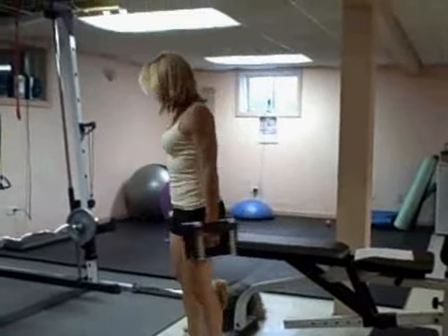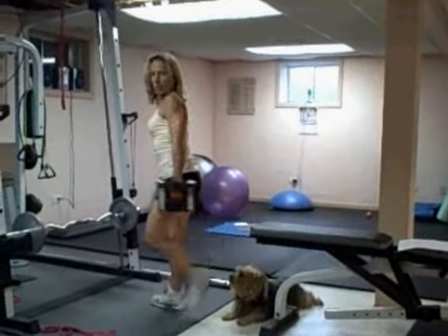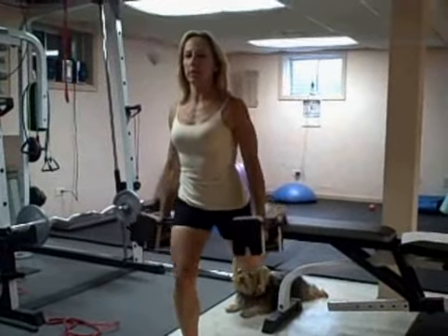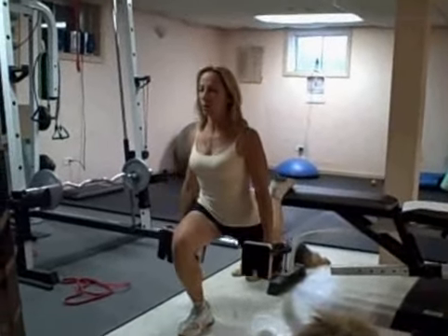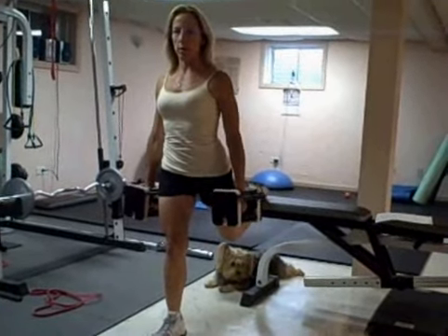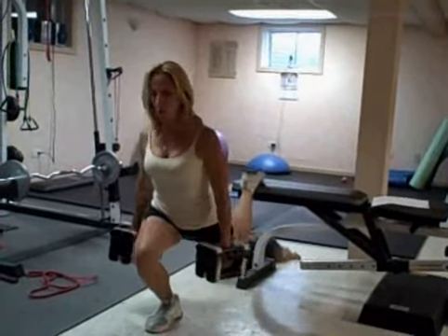You're going to put one foot up on the bench — I'll go this way so you can see — one foot behind you on the bench, and you're doing a single leg squat like this. I want you to kind of alter it a little bit where you're going down, come up a little, halfway, back down, and up. That's one. Remember, drive through your heel, don't let your knee go past your toe.